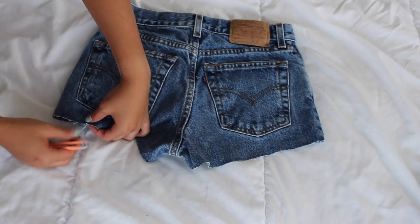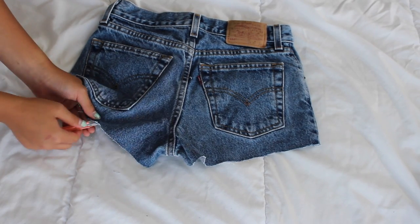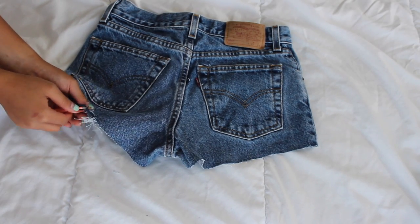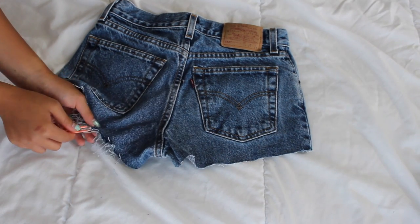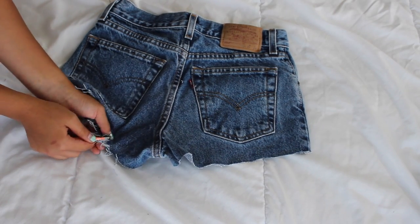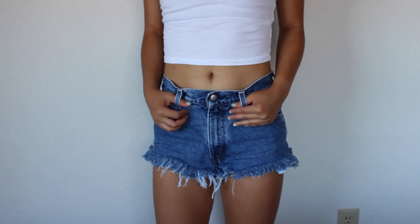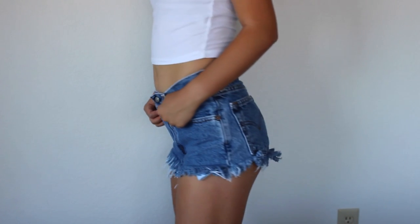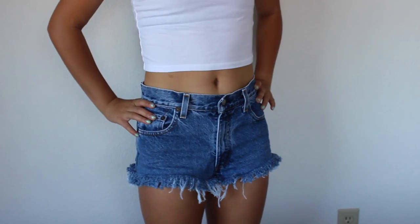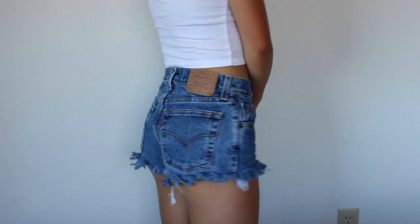Once you have them cut down to the right length, make sure you leave a little bit of extra length because you are going to be pulling out threads. So you want them a little longer than expected. Then just take your tweezers and go ham — basically take out all your anger on those shorts and pull out all those threads, because you want them to be as frayed as possible. Once you've tweezed to your desire, just throw them in the wash. Once they come out they will look way better — the wash just makes it messier and fluffs the ends up, so it looks way better.